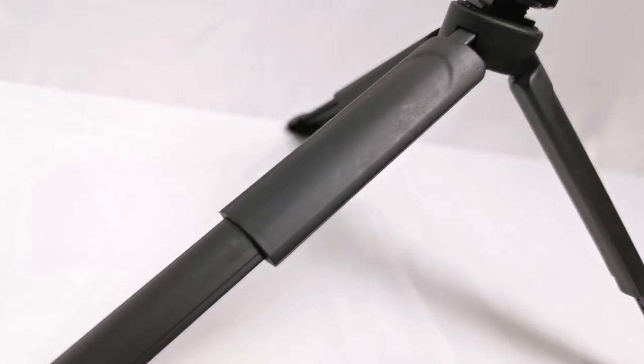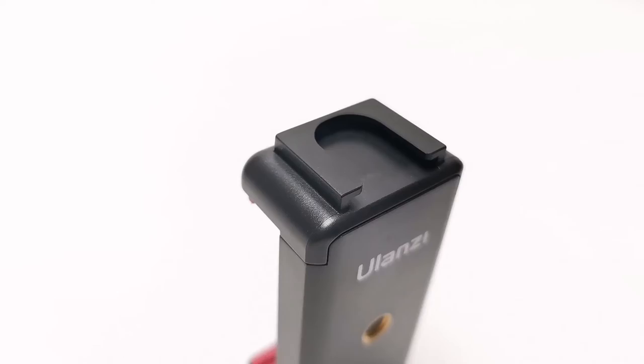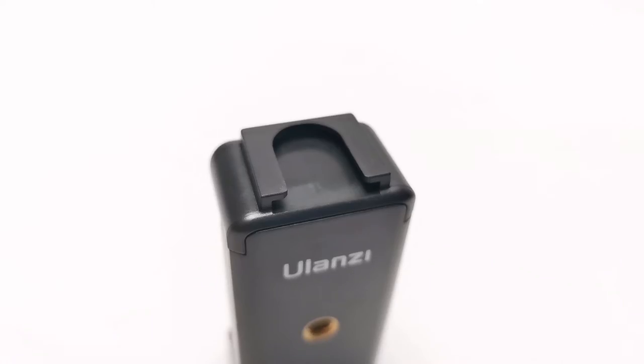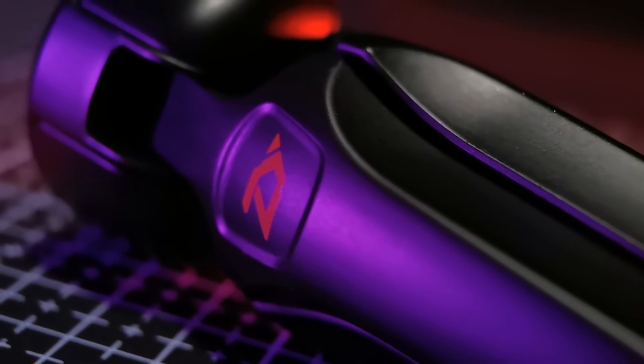The third option is a customizable setup. I've used this phone holder — this is the Ulanzi ST-07, around 10 ringgit. I also did an individual video on it, link below. It has a cold shoe mount, and I pair this up with a special tripod — this one is actually from a gimbal.